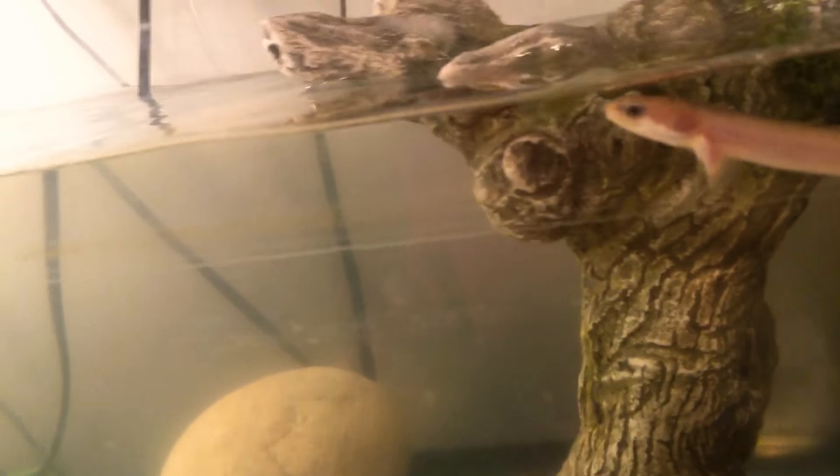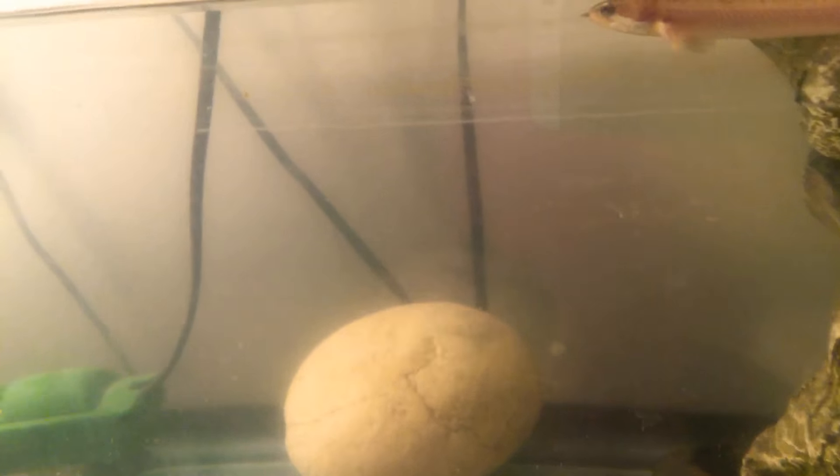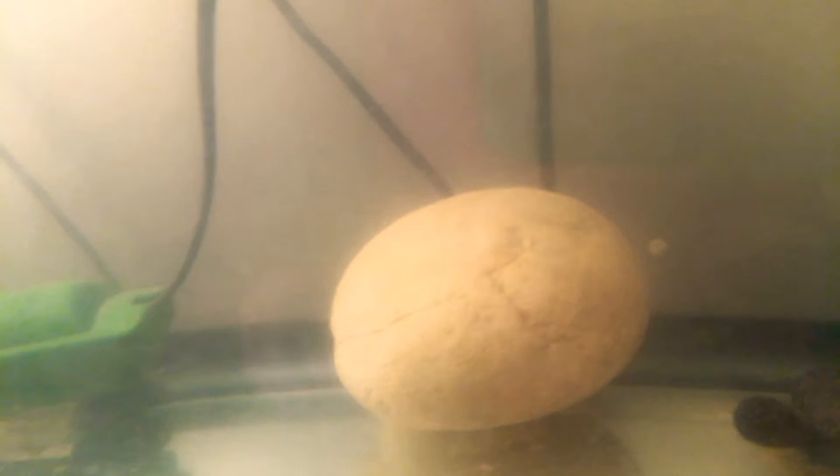The lady we got him from — at PetSmart — I asked her if they had any turtle tank heaters, and she said you don't want a fish tank heater because it will burn your turtle. I should have known better, but that's obviously not true. I will have to get a new heater for this tank.